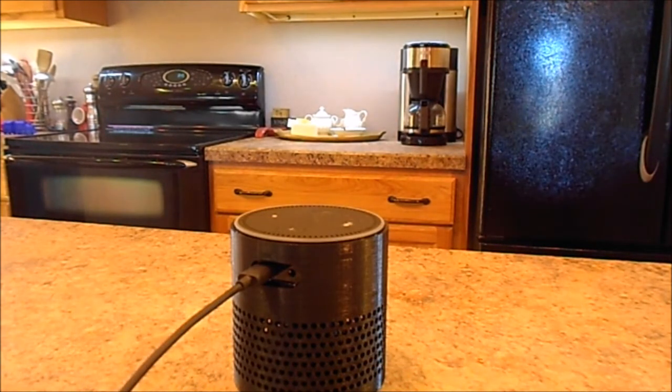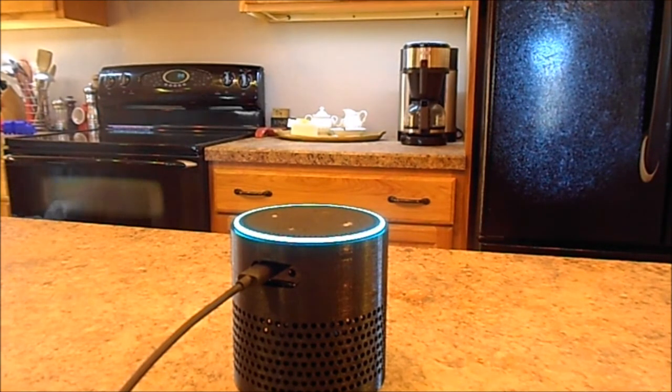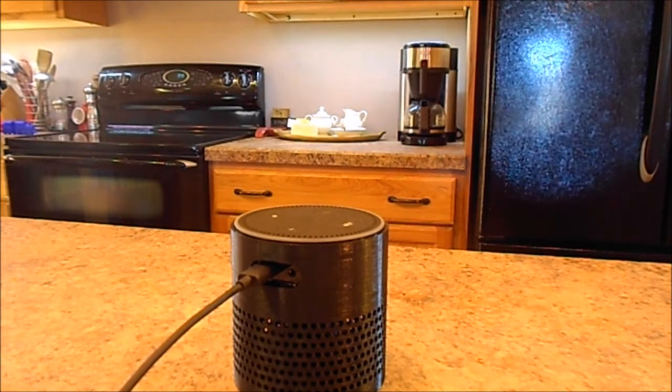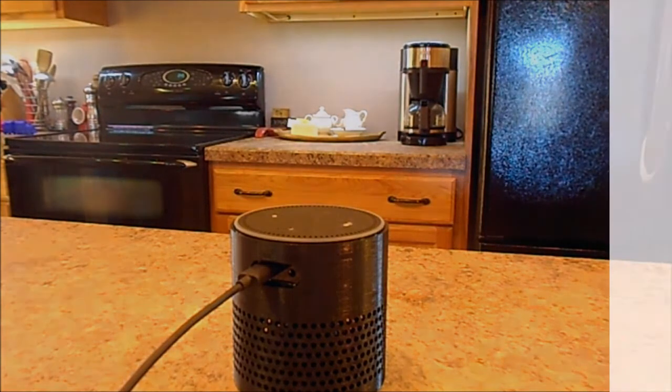Now I have it in the skirt. Let's try the same thing at the same volume. Alexa, what's the weather in Marshalltown? It's 23 degrees with clear skies and sun. Today's forecast calls for more of the same with a high of 40 degrees and a low of 23 degrees. Okay, that's the difference — could you hear it?